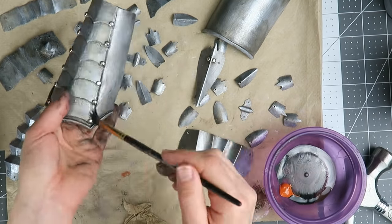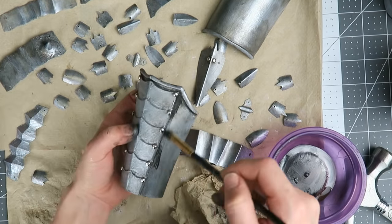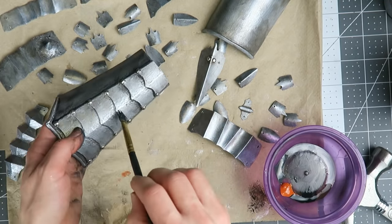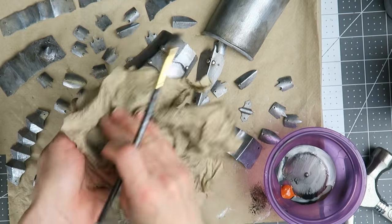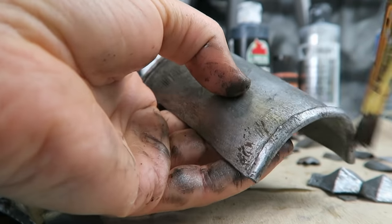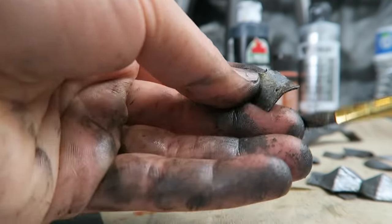I'm using watered-down umber, black, and burnt orange acrylic paint to wash over everything, including the rivets, wipe away excess, and do a few layers until it looks old and a little rusty. Once that's done, the parts all need two coats of acrylic sealer for a sturdy and flexible finish.